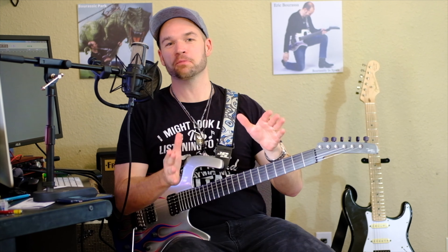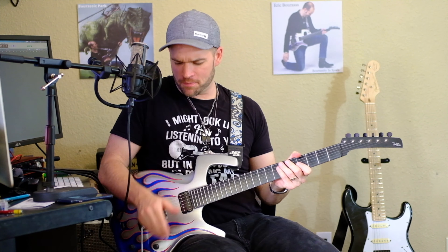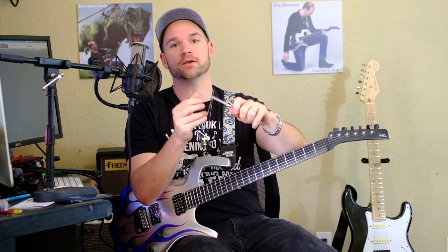What's going on everybody, Eric Bourassa here. Today I want to talk about one of my favorite things about the guitar — the whammy bar. I love the whammy bar, especially this stainless steel one on my Parker Fly. What's so much fun about the whammy bar is it's just another layer of expressivity that you can have in your playing that you don't have without it. Sure you can bend, you can slide, but there's nothing quite like the sound of the whammy bar.